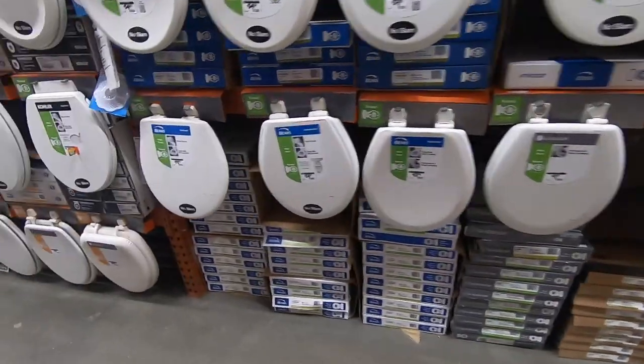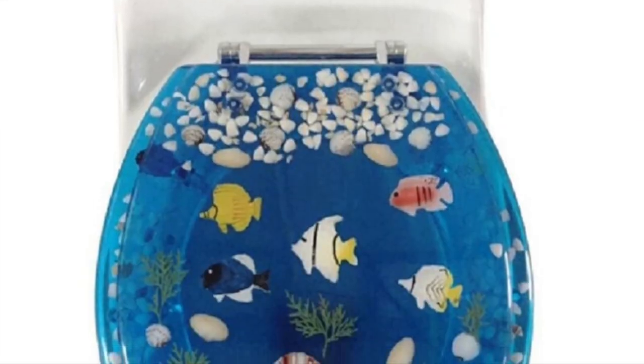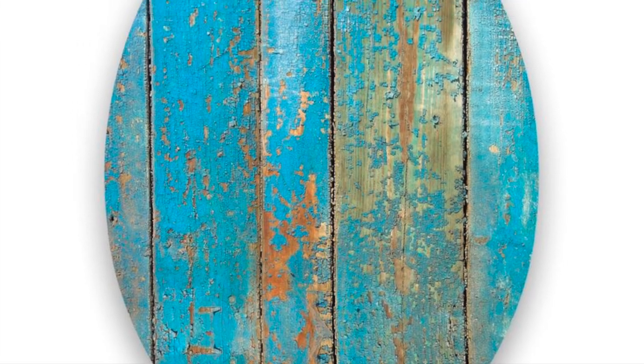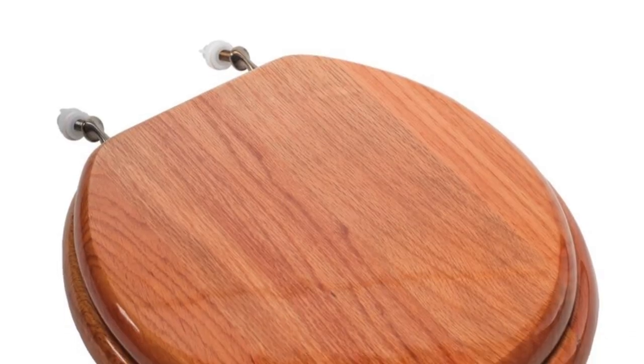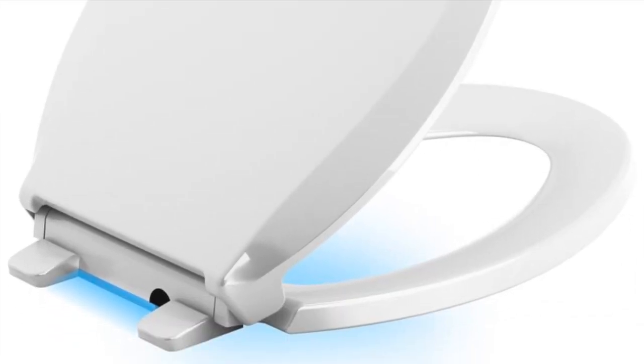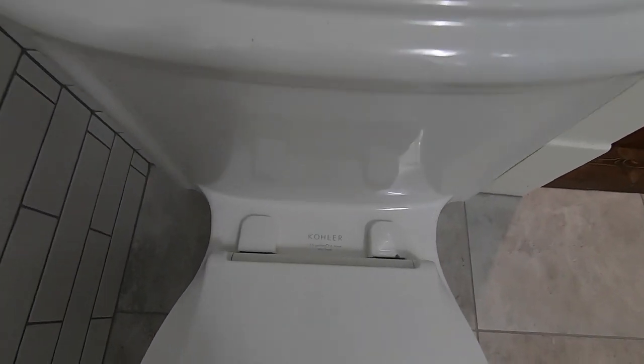Now that you know the shape of your bowl, you can go shopping. Toilet bowl sizes are standard, so you don't have to use a toilet seat from the same manufacturer as your toilet. Look for something that looks good to you and has the design and features that you want. If you want to stick to the brand of your toilet, the brand will be stamped somewhere on the toilet, usually between the seat and the tank.